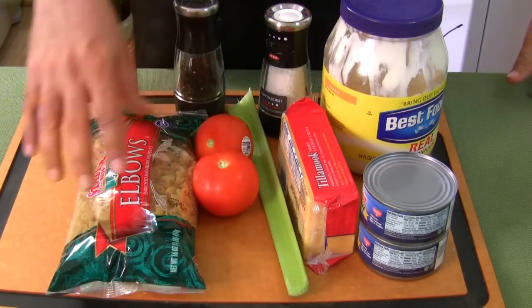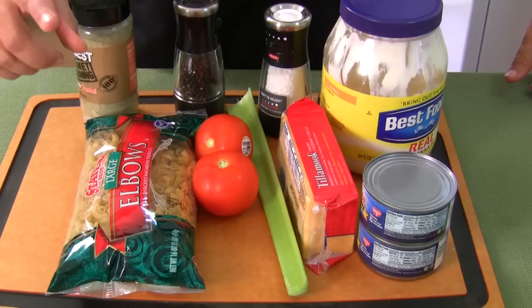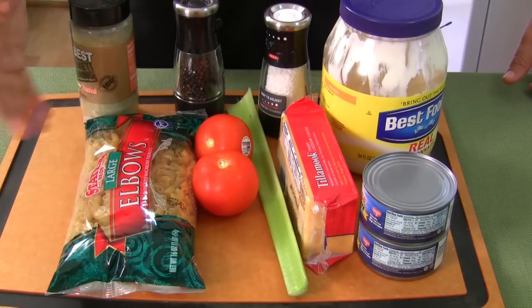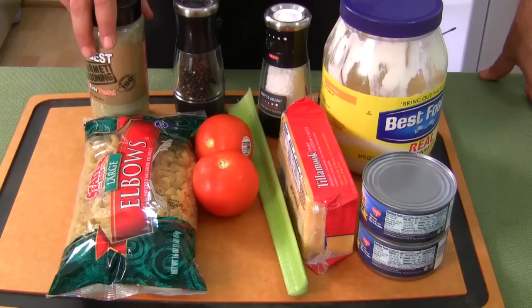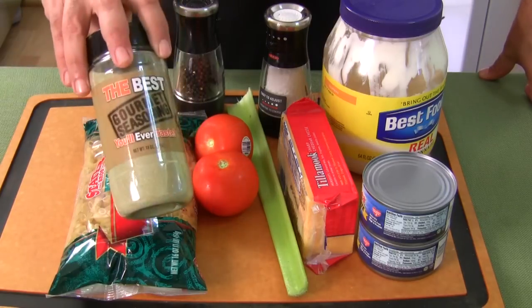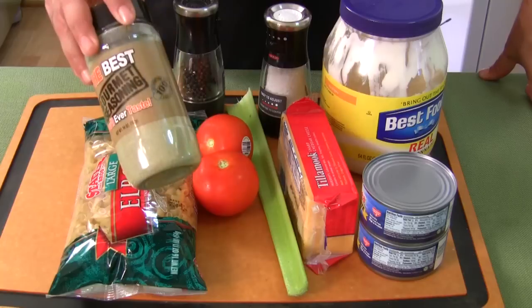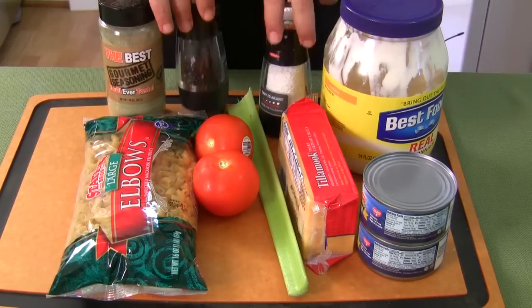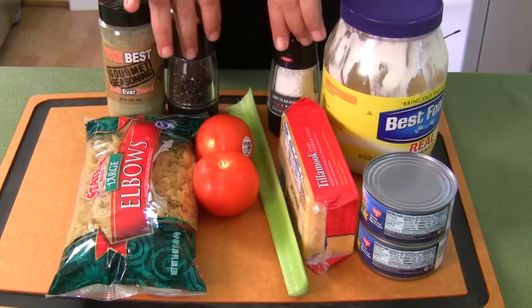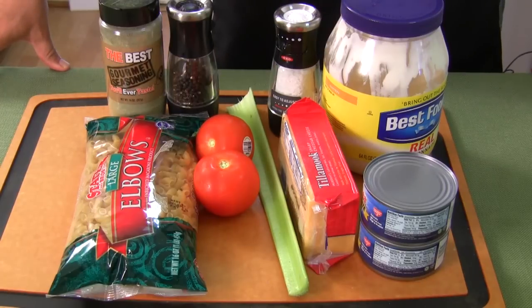We also have diced tomatoes and elbow macaroni. You can use elbow macaroni, salad macaroni, any type — bow tie is really cool in a pasta salad. It also asks for garlic powder and onion powder, but my gourmet seasoning has both garlic and onion in it, so I'm going to use that. Regular salt and pepper too. So a few twists and turns on this recipe — let's try it out and see what it tastes like.